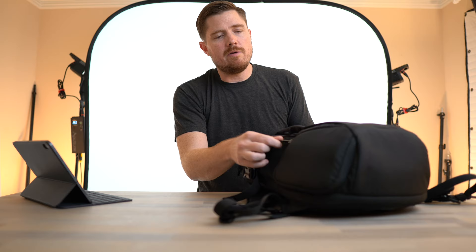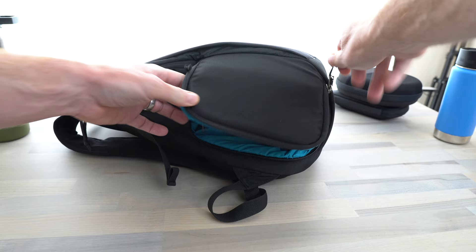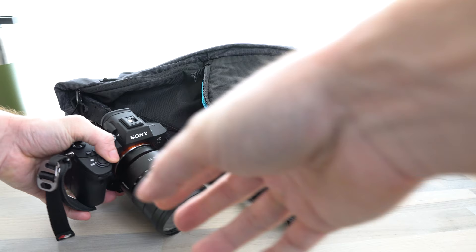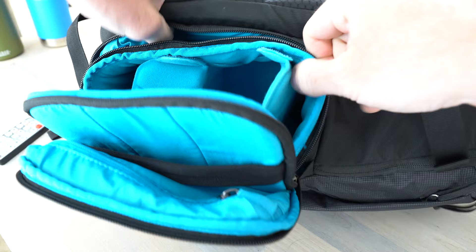The first feature that really stands out is this little side access that gives you a protected camera cube. I was able to fit my a7 III with a 16 to 35 in here, although putting that camera in you probably wouldn't be able to fit many other lenses unless it was a really small lens. This whole camera cube can actually be removed — there's some velcro here, the cube pulls out, and you can reclaim that internal space if you just want to use the bag without a camera.